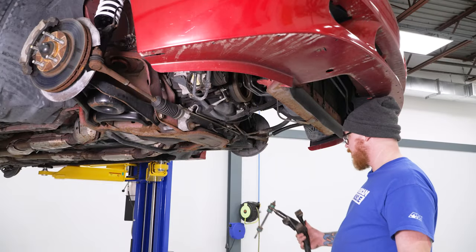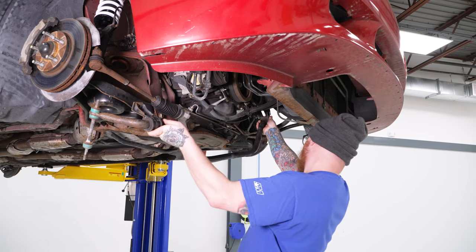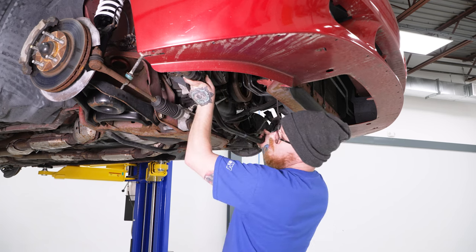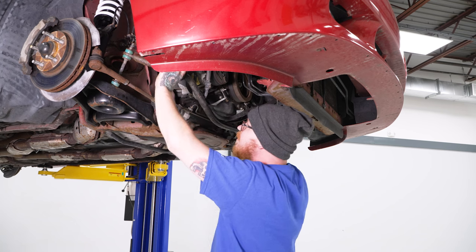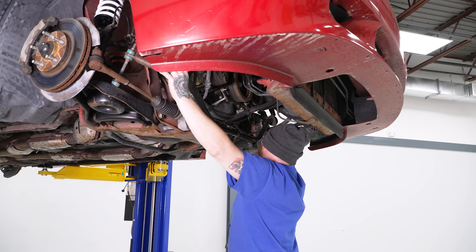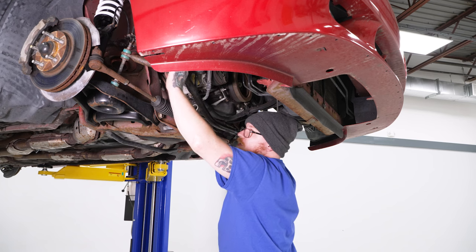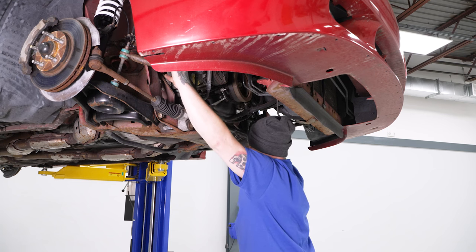Now go ahead and reinstall the sway bar — fish it back up through, being mindful of all your lines so you don't damage anything going back in. Make sure the end links are over the steering tie rods. This will be a tight fit since we're lowering the vehicle, so there won't be as much clearance between the lower control arms and the mounting points.